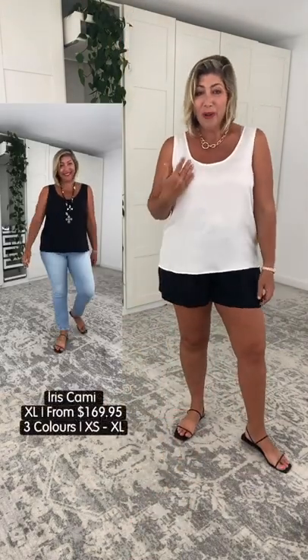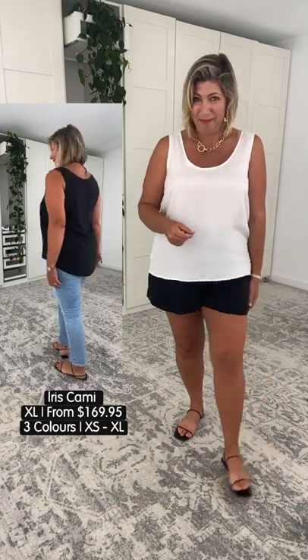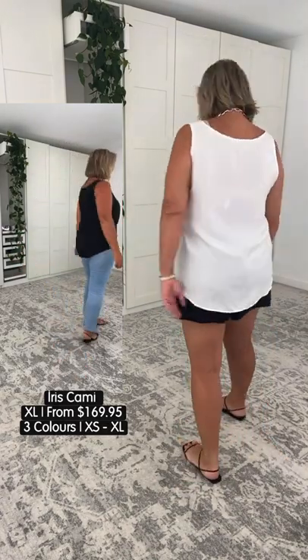Before I razzle dazzle you with some amazing outfit combinations, I want to take you through the two top styles. We have two tops in three colorways: the pearl, which is what I'm wearing here, the black leaf, and plain black. The bamboo and silk fabrication is amazing — these are lifetime purchases, girls. Let me stand to the side whilst my assistant runs you through all three colorways with some light denim, because we can do elevated looks and we can do casual looks.